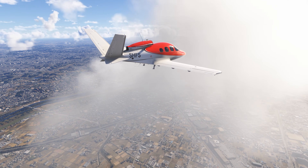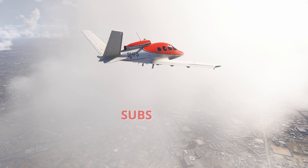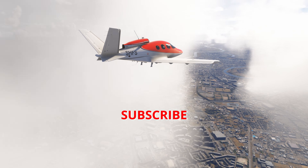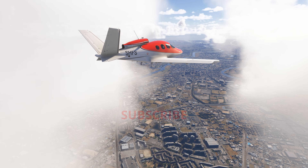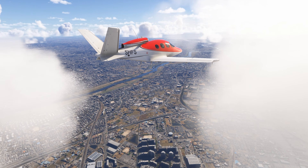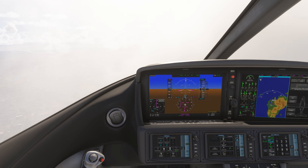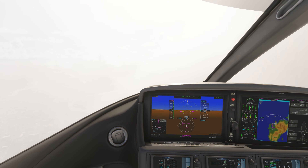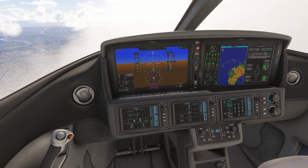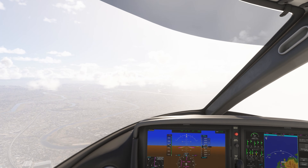Does all this mean that Virtual Desktop is dead and buried? No, far from it. Virtual Desktop encapsulates MR capability, it has SSW as the performance enhancer or frame generator — which is a massive boon for many VR pilots — something that Steam Link just doesn't have. No doubt the Virtual Desktop guys will be hard at work to see what more they can bring. Will they bring foveated streaming to Virtual Desktop? Well, I'm not sure about that, but time will tell.